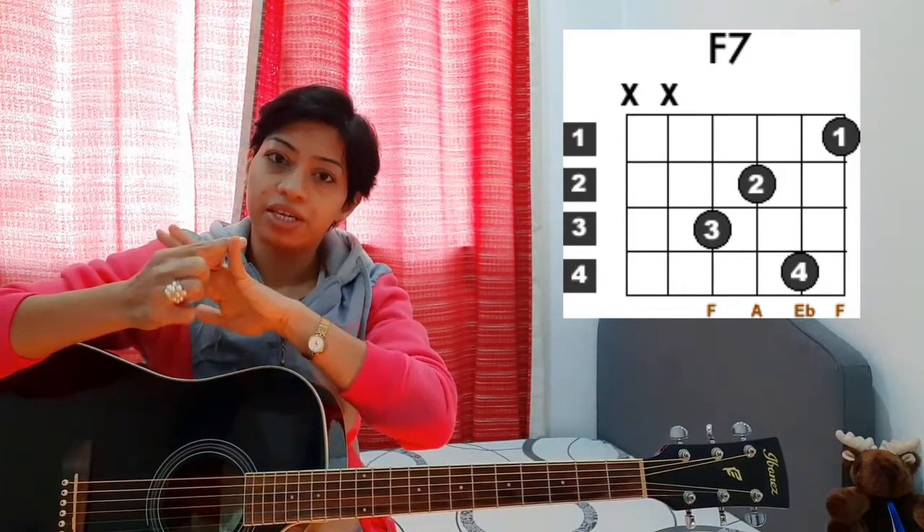This is going to be a bit of a stretch for F7. So before you play this chord, if you are not used to it, it's always better to stretch your palm — your fretting hand — a little bit. Just stretch between your fingers so that you get the desired amount of stretching.